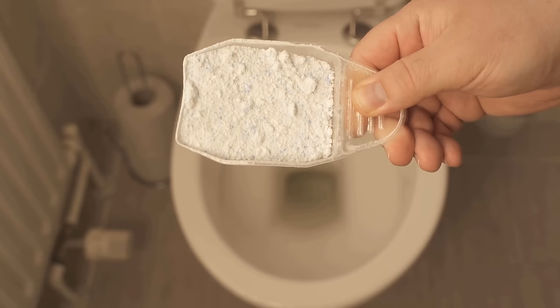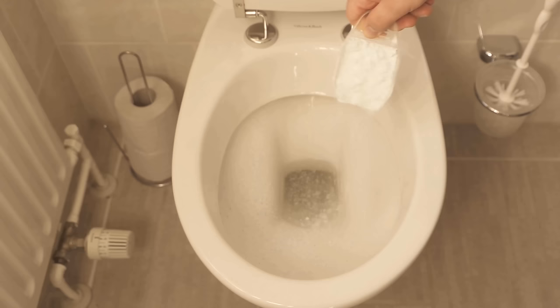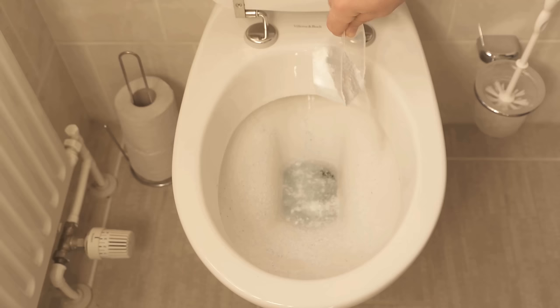The water softener contained in the detergent also removes limescale and urine scale. To benefit from this, you should pour about a half cup of detergent for white laundry into your toilet and distribute it evenly around the bowl.